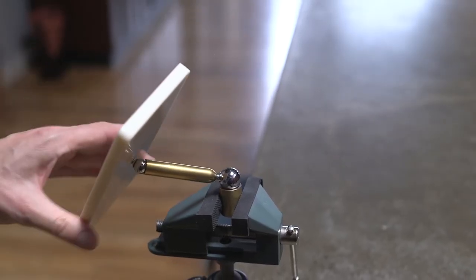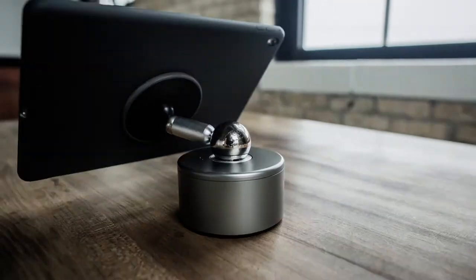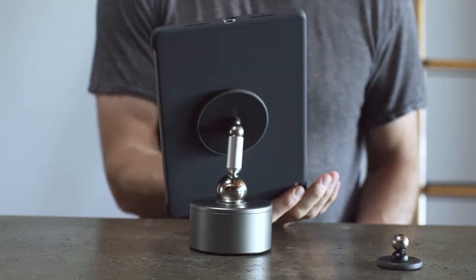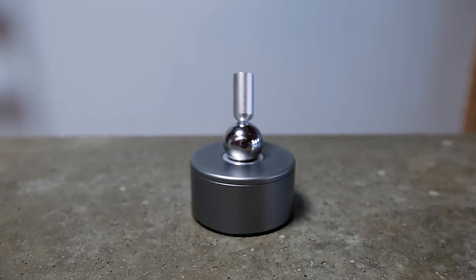At the center lies one of its core innovations — it's a first-ever articulating arm driven entirely by magnets. Two steel balls rotating in two magnetized cups at either end of the arm give incredible range of motion and firm hold in any position.